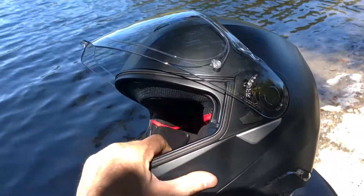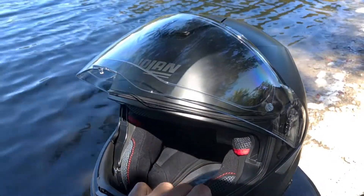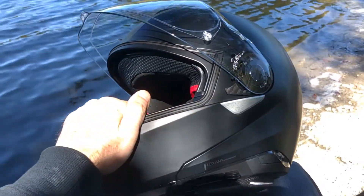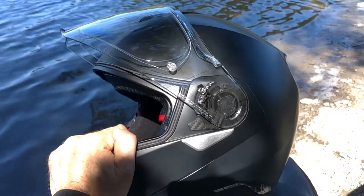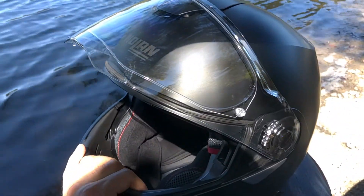Alrighty, a while back I did an unboxing of the Nolan 100-5, and a couple of comments were asking for a ride review — what are the post-ride thoughts after using it for a while.